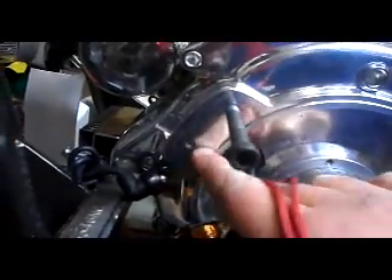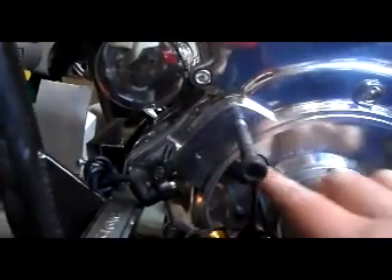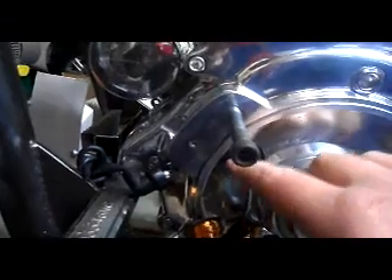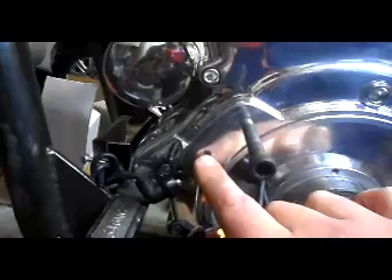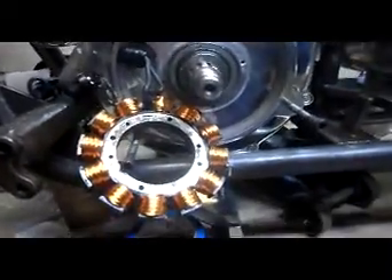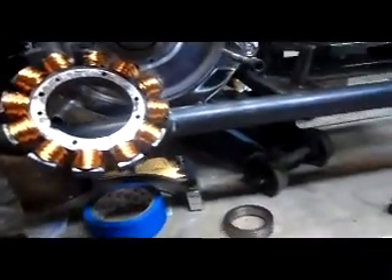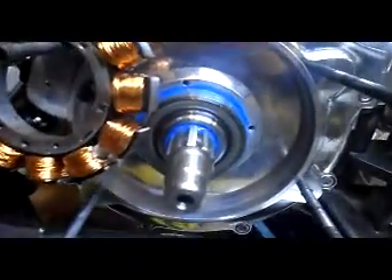Some guys recommend putting some silicon on this, and then there's a set screw right here for your regulator to hook up to. The set screw holds the plug in place — don't torque that down too much, just nice and snug, not too much or it'll gouge in there and ruin it. So there you have it, that's it.